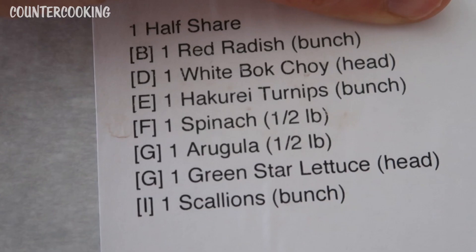I was putting the box away and I just realized that the side of the box has the contents listed. So this is a half share and it says: one red radish bunch, one white bok choy head, one hakurei turnips bunch — so those are turnips, not radishes — one spinach half pound, one arugula half pound, one green star lettuce head, and one scallions bunch. So it's white bok choy and hakurei turnips, spinach, arugula, and green star lettuce.